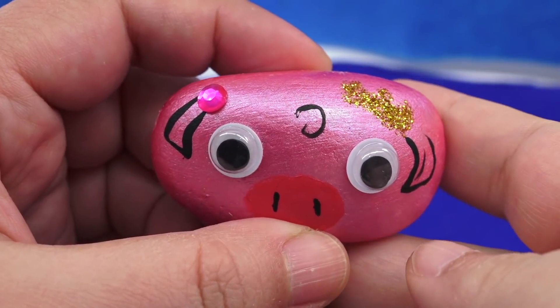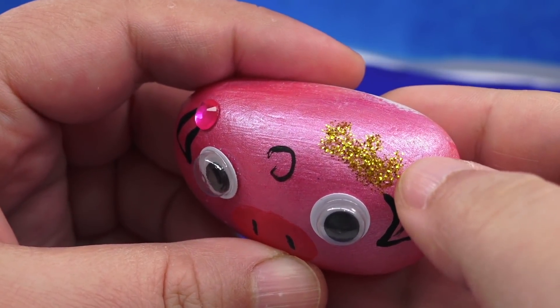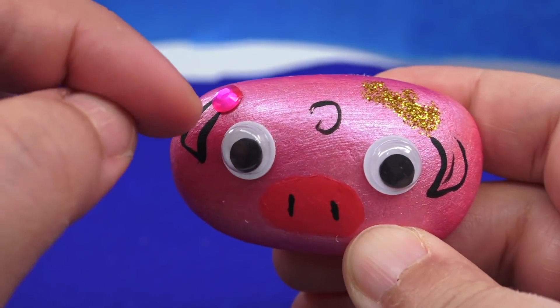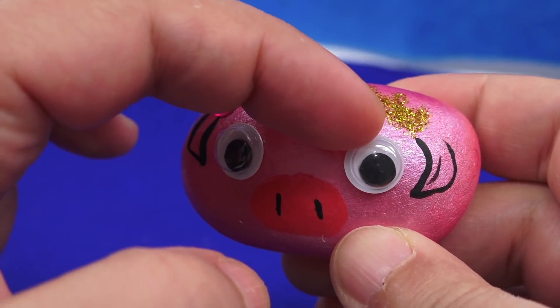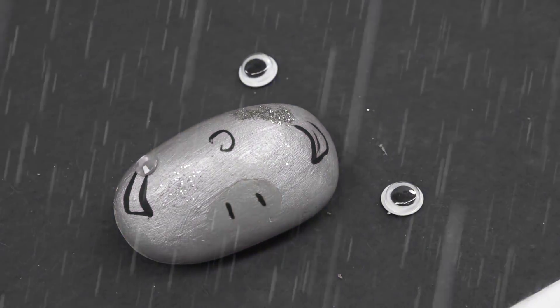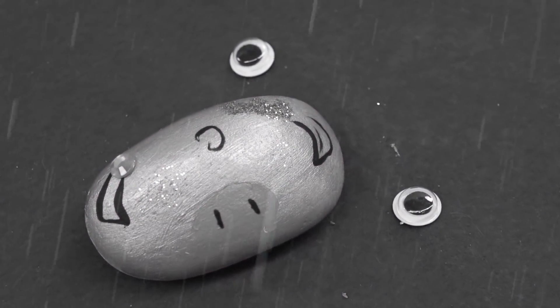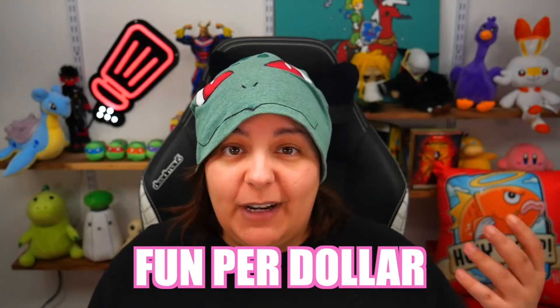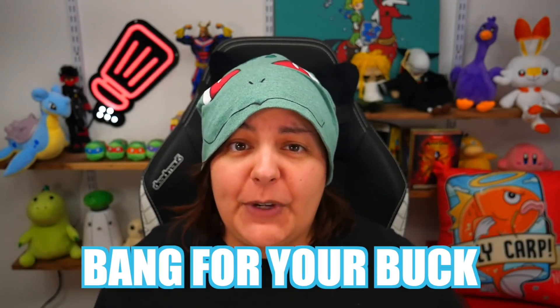24 hours later. The glue has flattened, the gem is still nicely on there. But the googly eyes — yeah, no. One is a little more firm, but they didn't hold well.